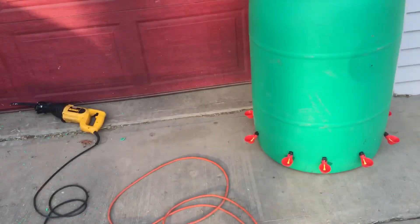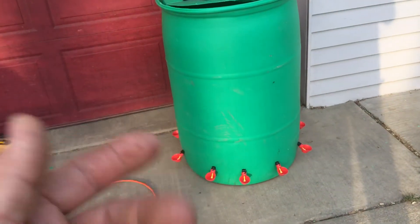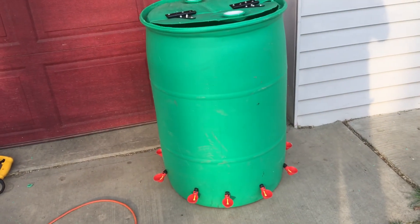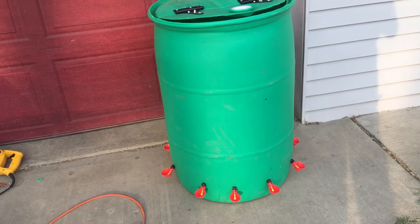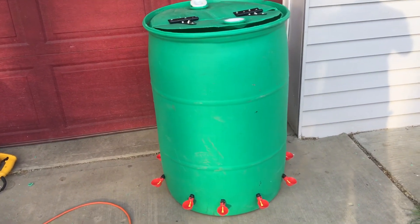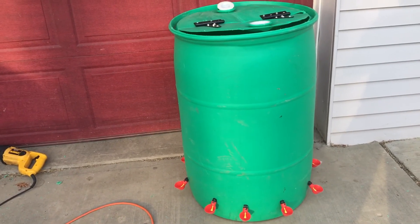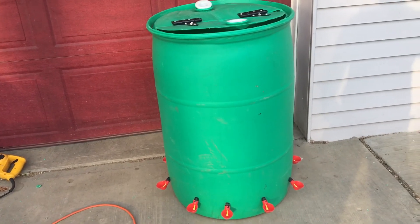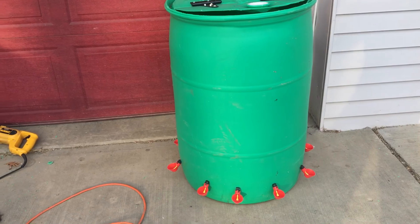I used the Sawzall I already had with a demo blade, cut across the middle, used a drill bit and a couple wrenches to put the screws in. It made things really simple. I'm thinking I've got about $50 in it. Thanks for checking out the Creighton Family Adventures — where we do it the real way. Have a great night!